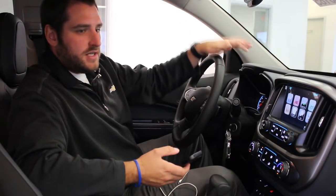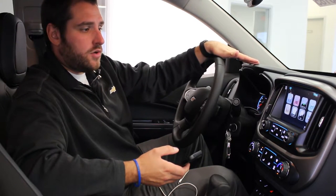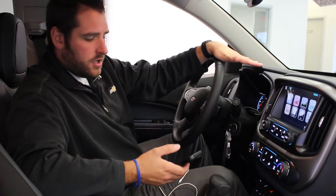One of the biggest changes from the 2015 to 2016 Colorado is the ability to do Apple CarPlay or Android Auto on the inside. This makes driving a lot safer and makes everything easier to access on your phone, so I'm going to show you how to set that up. It's very easy.